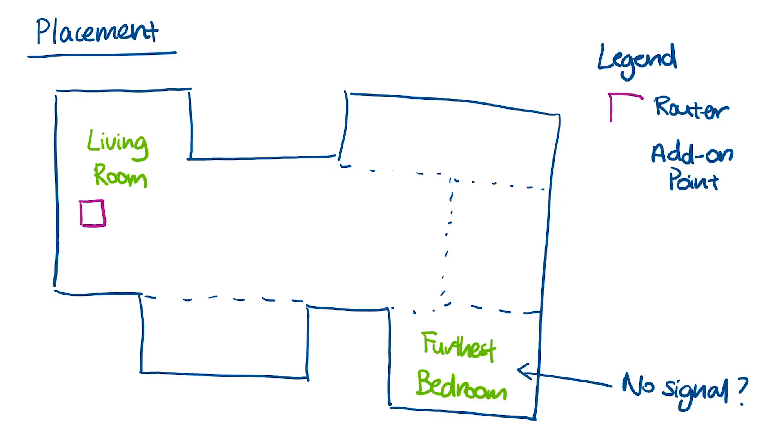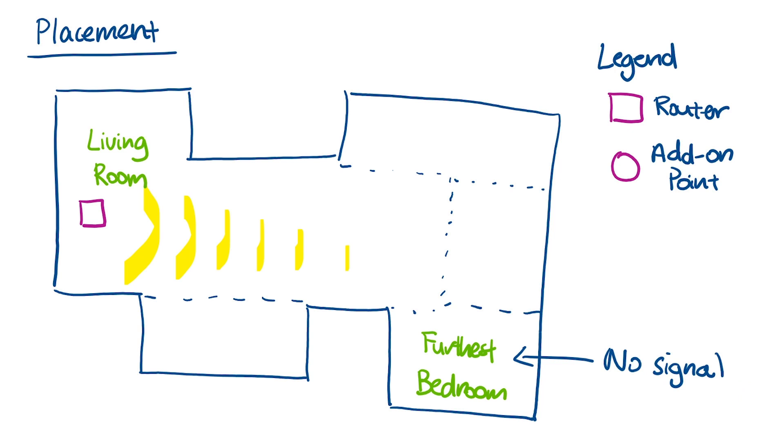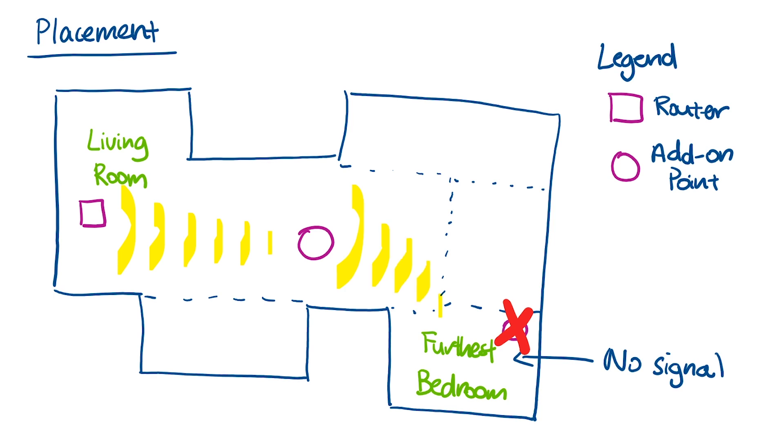You have the Google Nest Wi-Fi router as the main device connected to the modem, and that's probably going to be in your living room. Let's say you have the router in the living room and a bedroom furthest away that always has a really bad Wi-Fi connection. You are definitely not going to place your first add-on point in that bedroom, because there's probably no way for the add-on point to connect to the router in the living room. What's best is to place the add-on point in between the living room and the furthest bedroom, so it can still communicate with the main router and rebroadcast the signal so that even the furthest bedroom can receive it really well.